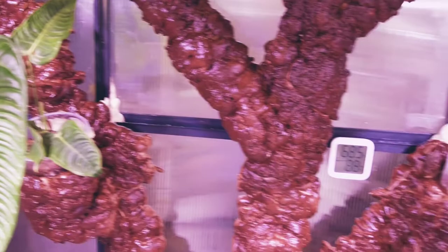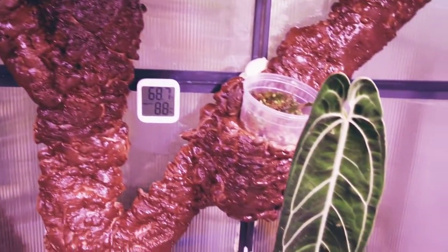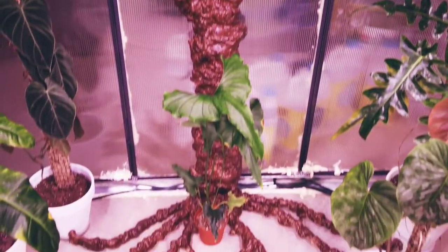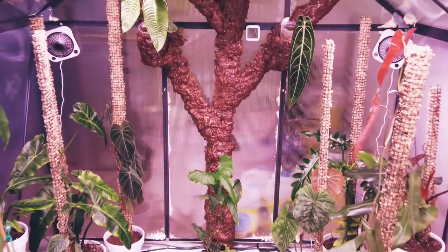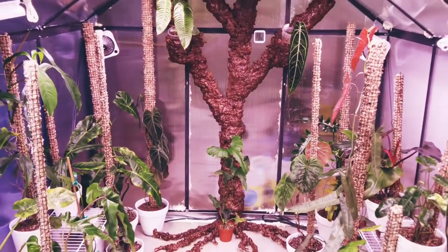I hope you enjoyed this video of my creation. Please like and subscribe to my channel to see more DIY project videos. Thank you for watching and have a good day!